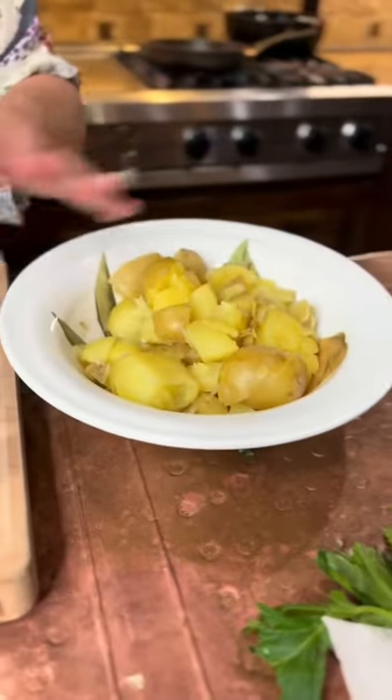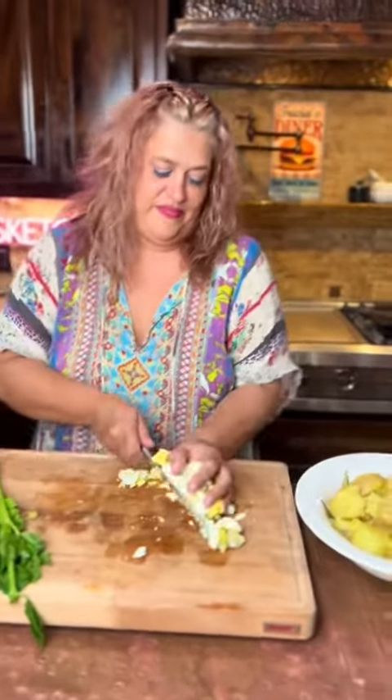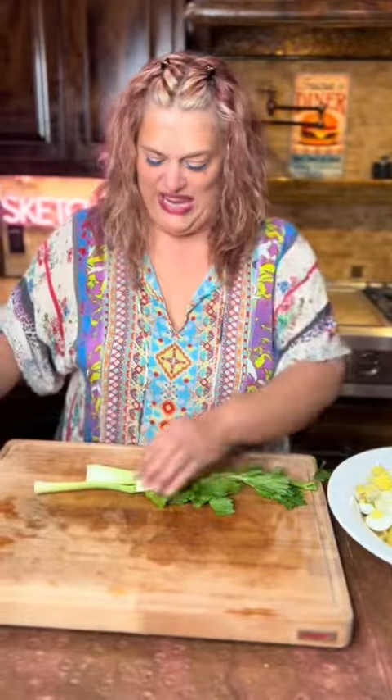A bunch of eggs, a handful of celery. Do all the stuff — chop it, dice it, slice it, crunch it, punch it, munch it — and put it all in a bowl together to party.